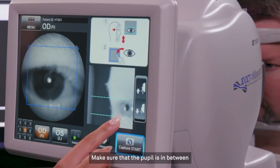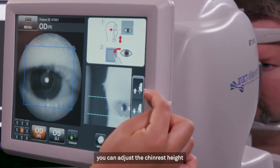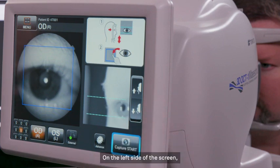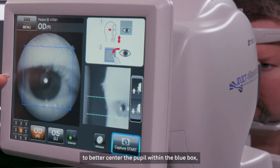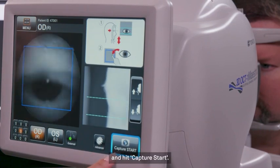Make sure that the pupil is in between the dotted lines. In order to move the pupil position, you can adjust the chin rest height using these up and down arrows. On the left side of the screen, to better center the pupil within the blue box, tap the center of the pupil and hit Capture Start.